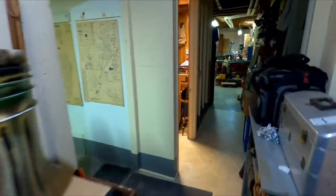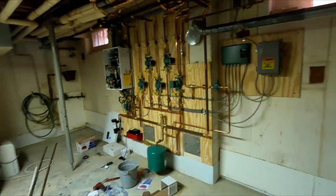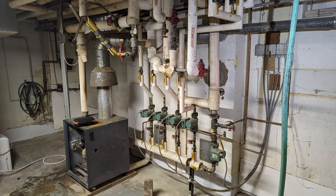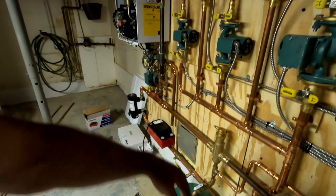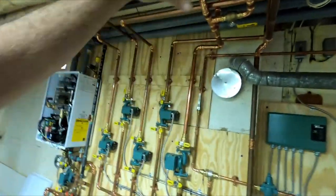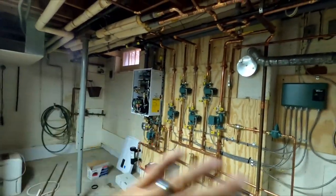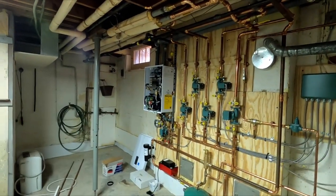This one we started four days ago — I'll put a picture up of what it used to look like. They used to have a boiler sitting there and all five of these pumps were out here. All the piping was right here in the way of everything, so what we did was scrapped everything. I'll throw a few pictures up showing progress.